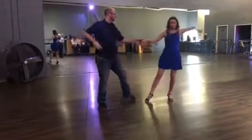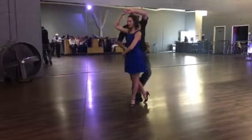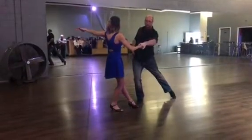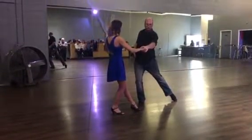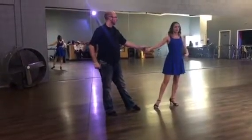Followers, what we're doing — we're here in our fan position. We're going to replace weight onto our right foot, step forward on our left, step forward on our right, and roll through this connection so we're facing our partner. Replace weight on our left, step forward on our right, out to the side left, and fan.